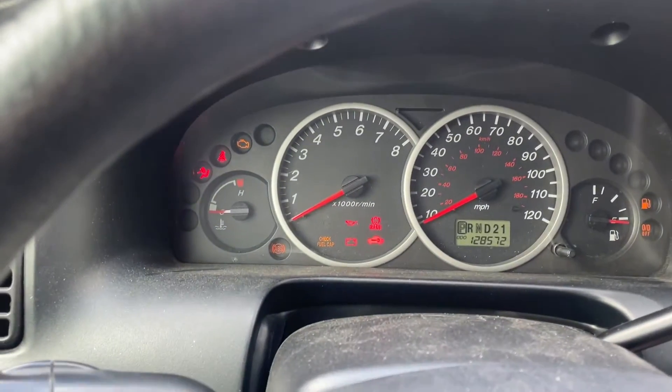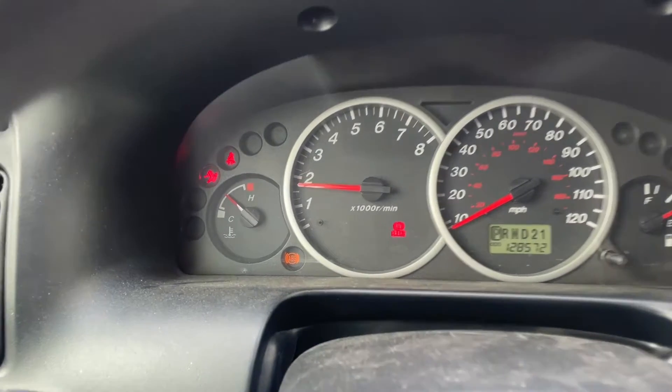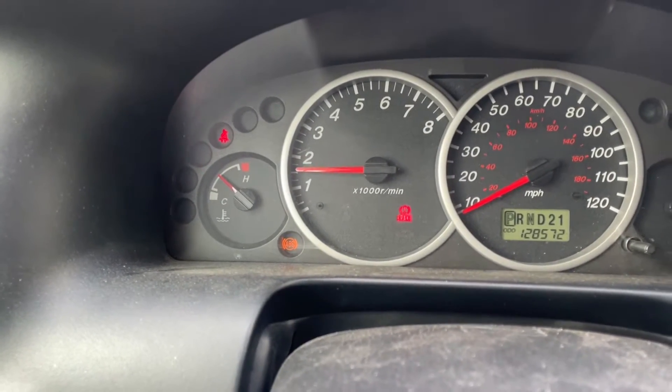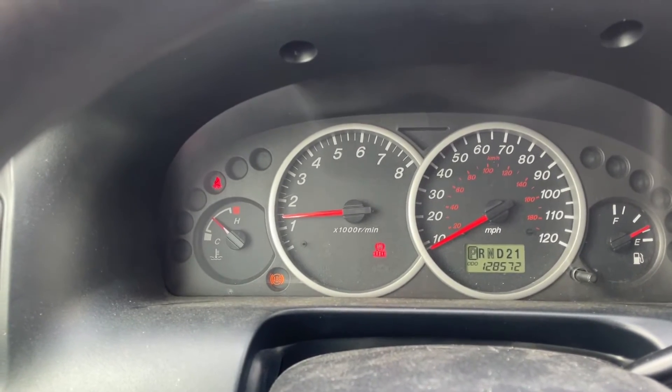Just a normal day. Let's go to the car. What? ABS light? Brake light? Oh gee.